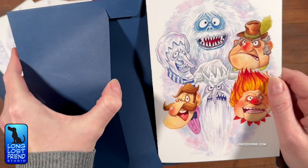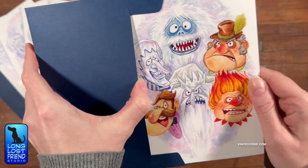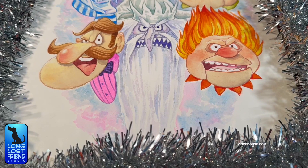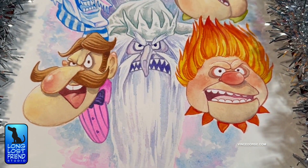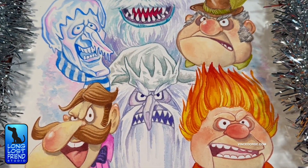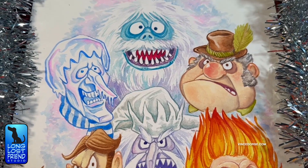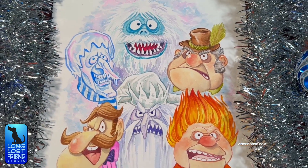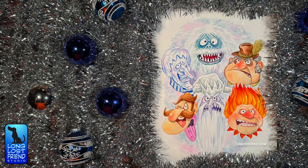We got these printed, cut, folded, and we'll be mailing them out probably by the time this video goes up. We've already started receiving cards, so we got this in just under the wire. Everyone will get their cards by Saint Patrick's Day — guaranteed. I'm really happy with the way this came out, and I hope the people who get the card in the mail enjoy it. Thanks for watching everybody — hope you all have a great holiday season, and thanks again for the support. We'll see you next year!